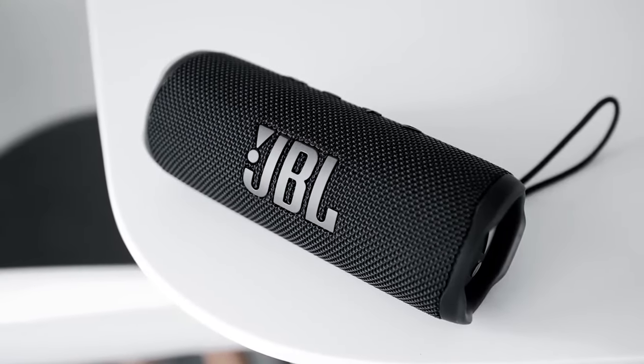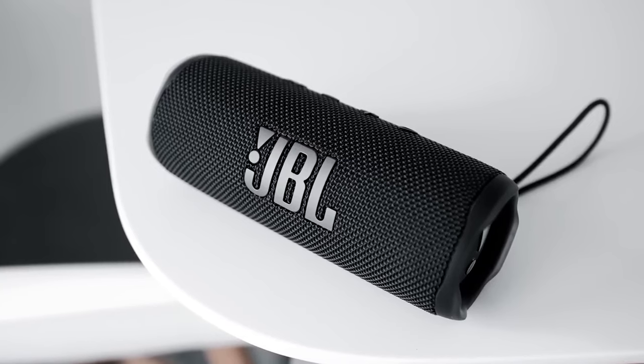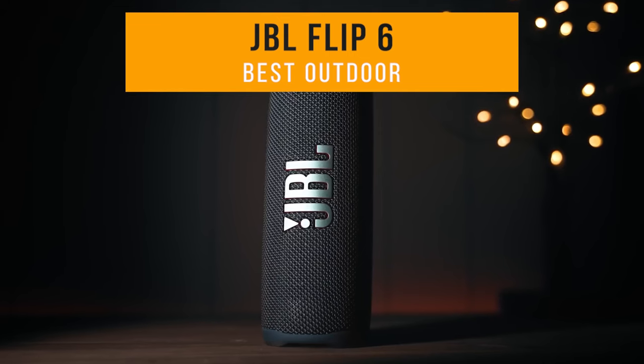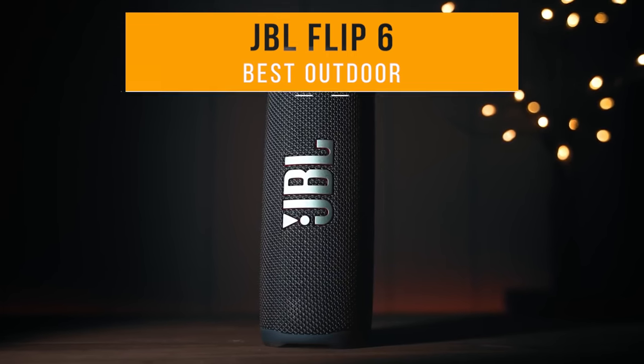The products mentioned in this video are in no exact order, so be sure to stay tuned so you don't miss anything. First on my list is the JBL Flip 6 — my choice for the best outdoor JBL speaker.